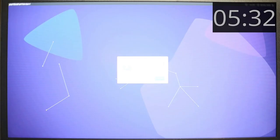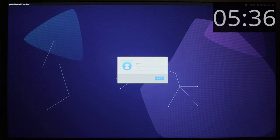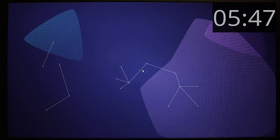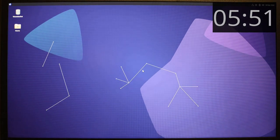We're now at about 5 minutes 30 and we're logging back into the new installation. It was about 2 minutes 50 on the video, so it's been a couple of minutes of interactive time so far.